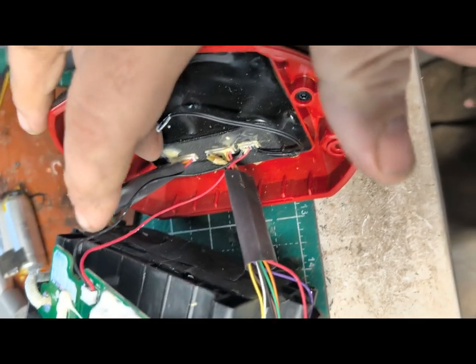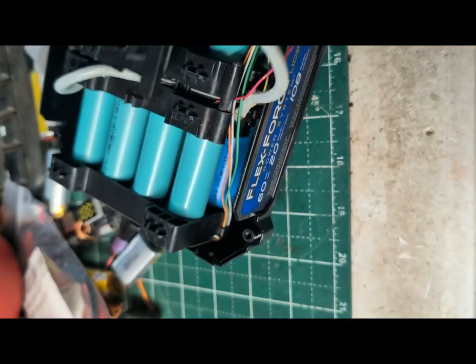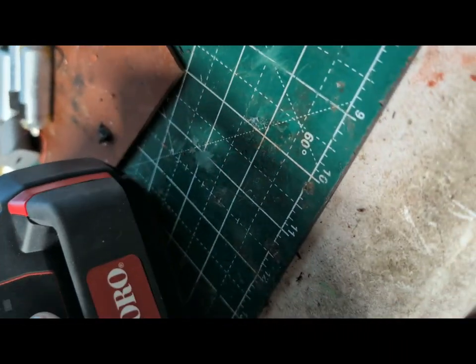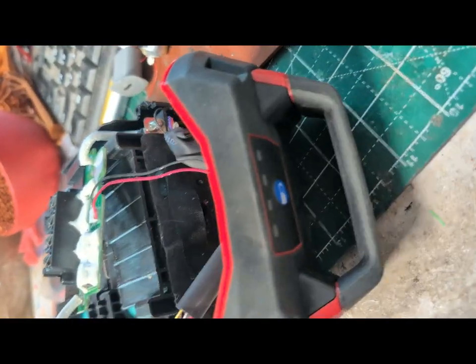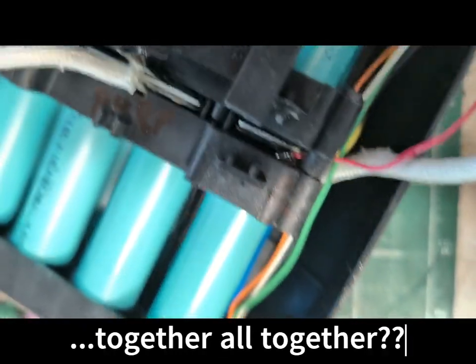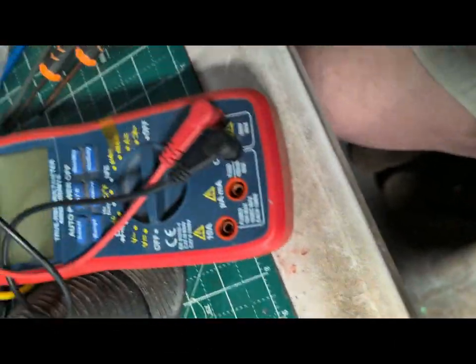I've got the battery leads put back in. I've got the thermal sensor I still need to put on there. I'm going to plug her in, put some volts to her, and see that she holds up before I finish putting it all together. Let's get the meter set up.